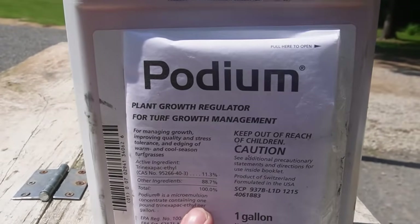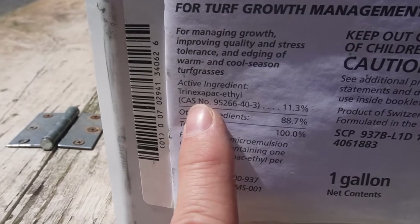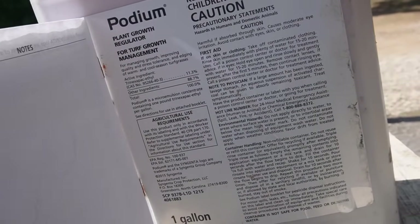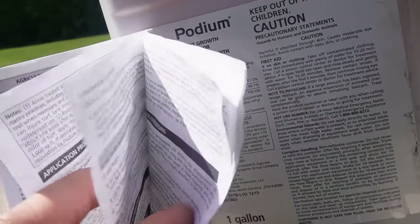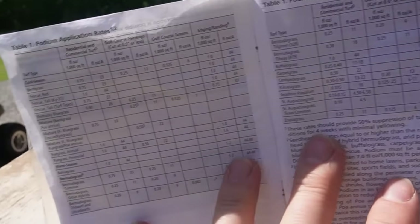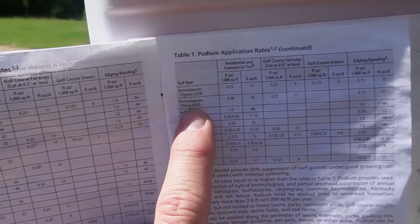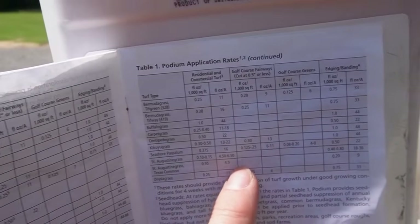Here is the product I'm using and it's called Podium. The active ingredient is listed on the label — it'd be better for you to read it than me to try to pronounce it — and there are other products that have that same active ingredient. Opening up the label, it tells you how much you need per acre for whatever kind of grass you're using. For 419 Bermuda, it says 16 ounces per acre. That's what I'm going to be mixing up.